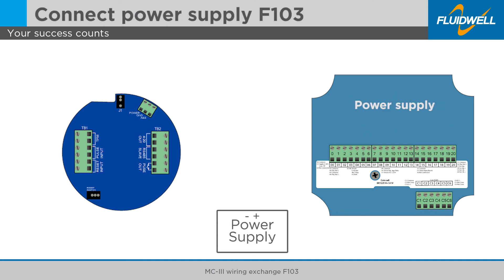Always connect the power supply to the F103 as a final step of the replacement. Connect the negative DC or ground wire to terminal 0 of the F103. Connect the positive DC wire to terminal 1 of the F103.